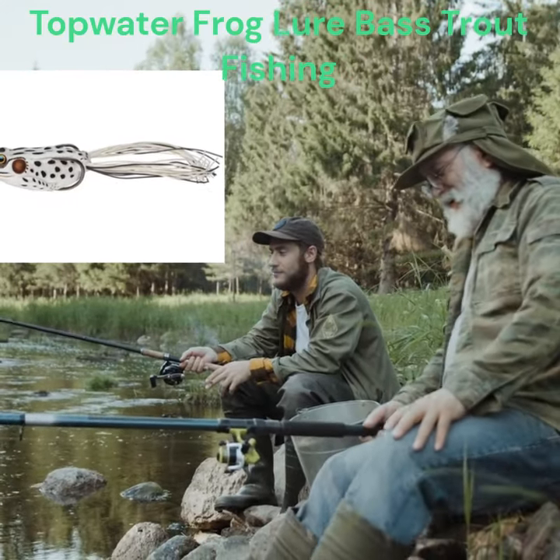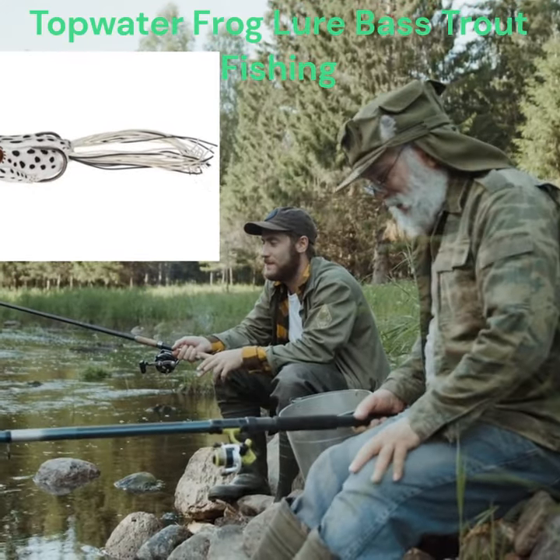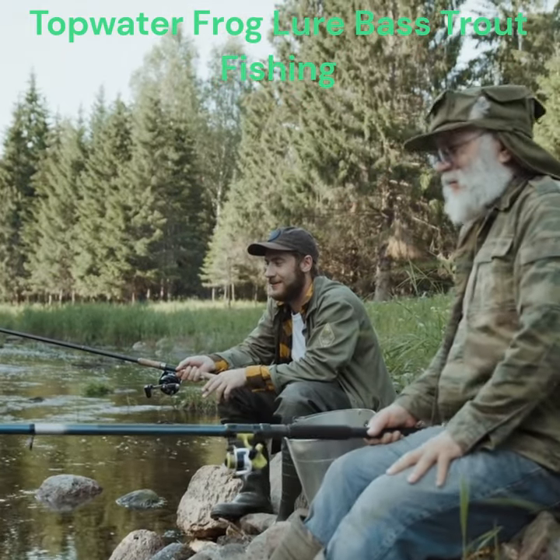Designing a simulation — making a very detailed model of a frog or bullfrog that looks real to help people who fish catch bigger fish.